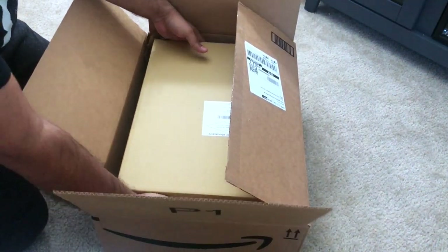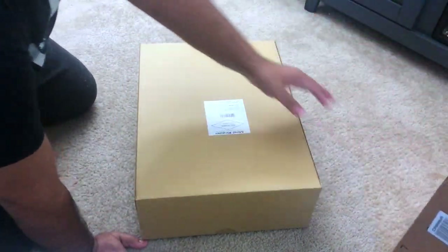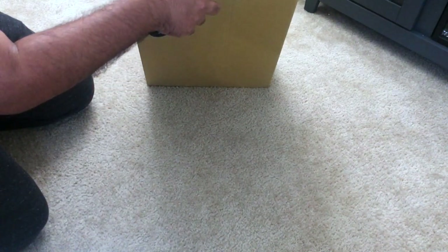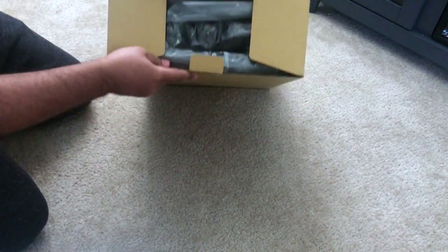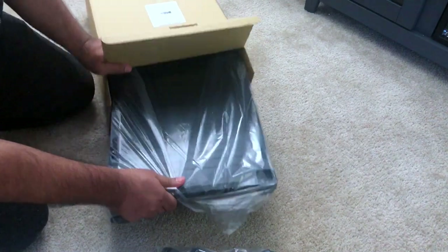After opening, I see another box which looks very cool and handy — it could be used for other purposes if required. Whatever box they provided, it looks good and definitely keeps the product in place. Let me open it up and see what they gave me.